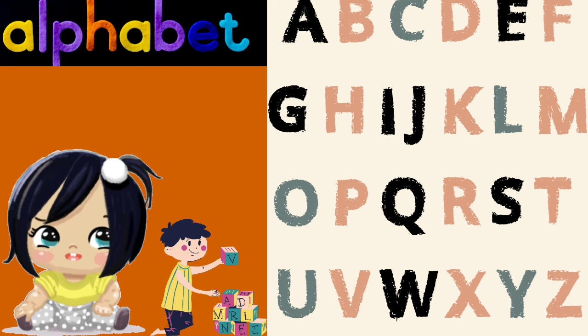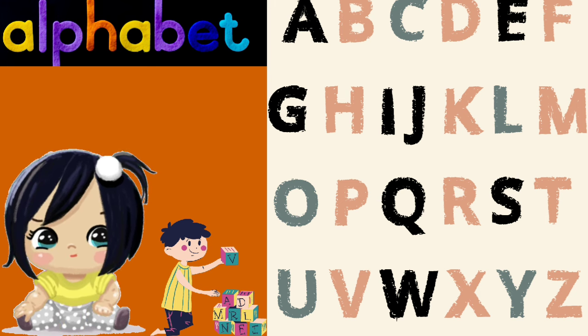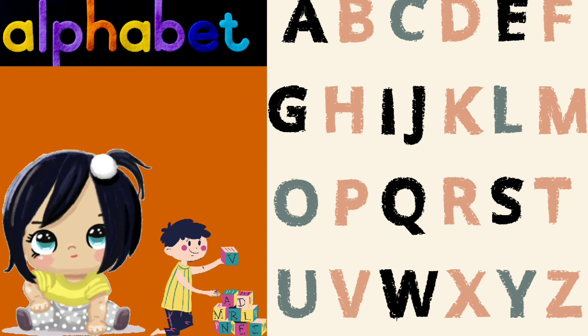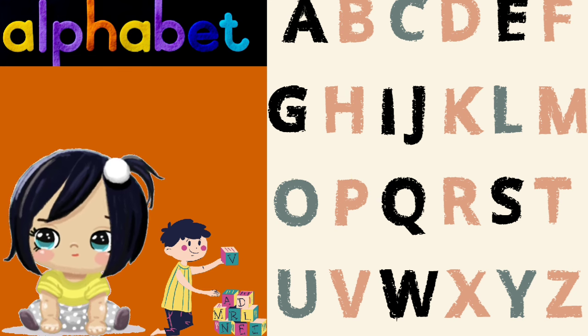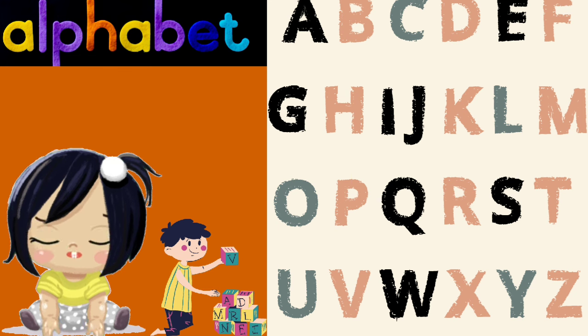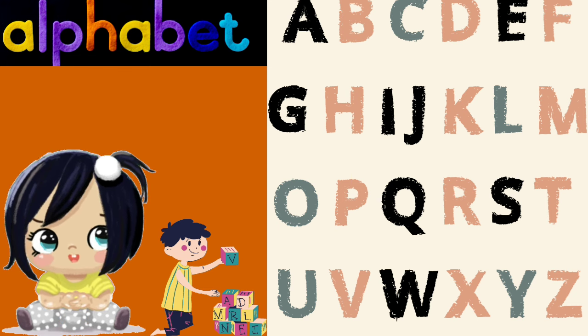Q is for queen, R is for ring, S is for snake, and T is for swing. U is for umbrella, V is for vase, W is for whale with a happy face.